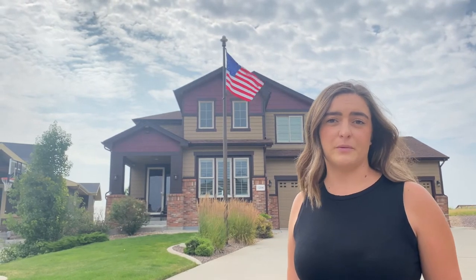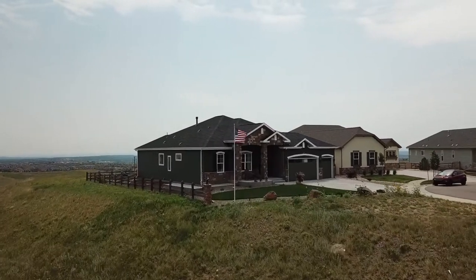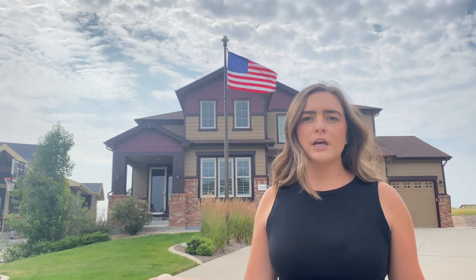Do you have a ranch? Do you have a two story? Do you live on acreage? These are all components that go into finding the height of your flagpole. If you have a ranch style house and the flagpole is going to be close to the house, we don't recommend anything larger than a 20 foot flagpole. If it is going to be away from the house on acreage, you could probably go up to a 25 or 30 foot flagpole.